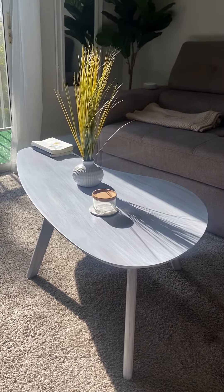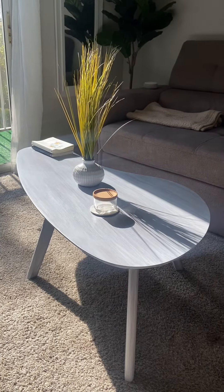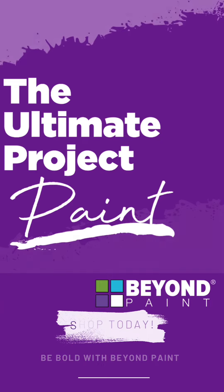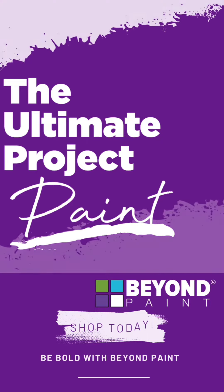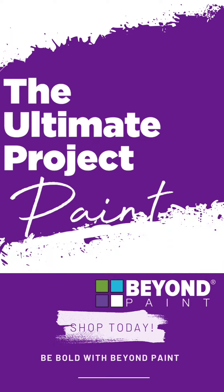If you're like me and you really don't like the look of dark wood, this is a very simple technique to brighten up your furniture and space. Thanks so much for tuning in to Furniture Flip Friday with Beyond Paint. And as always, shop Beyond Paint for your next DIY project, online and in stores.